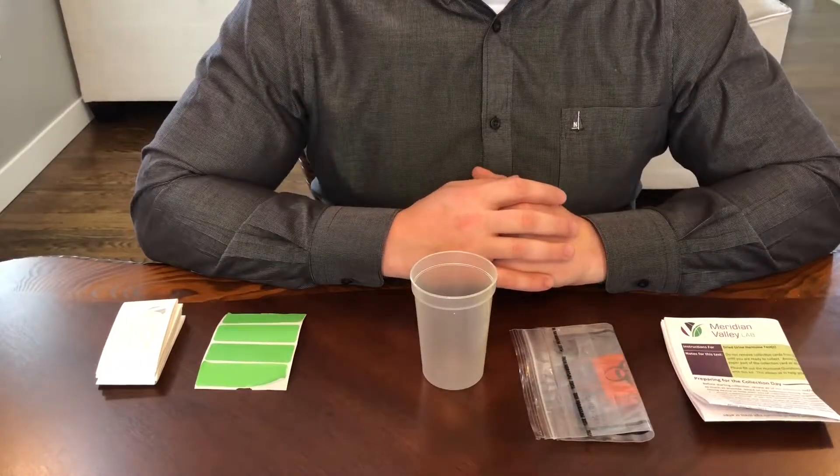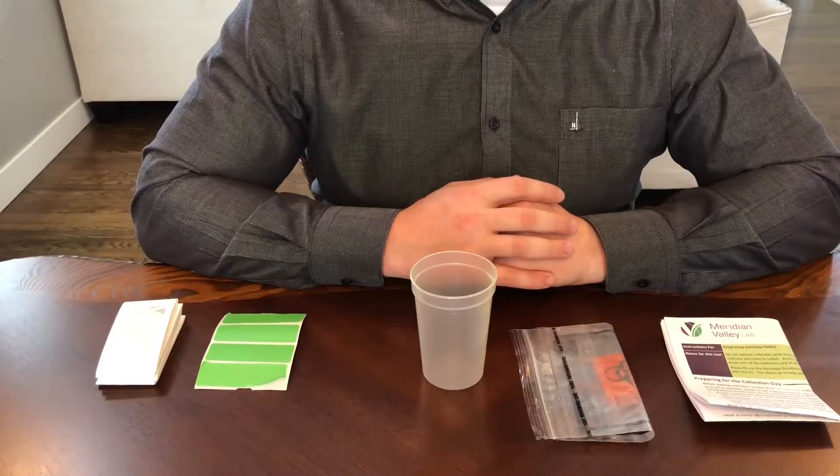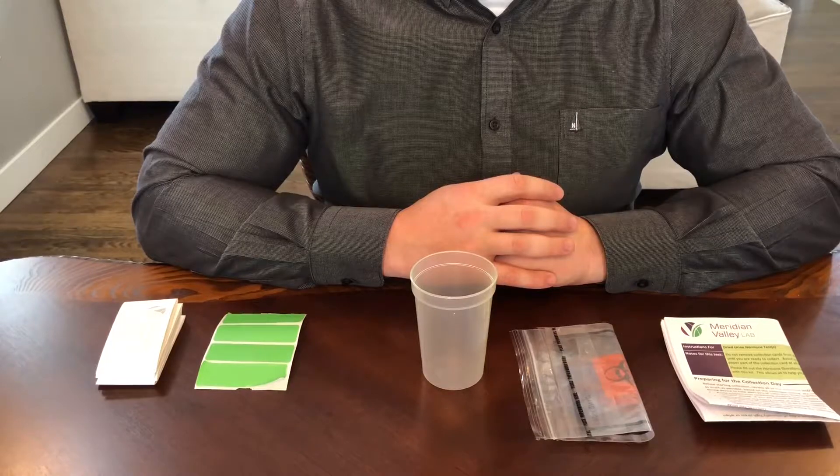Make sure to fill out all the information on the requisition form provided to you by your physician, and identify the specific dried urine panel you want ran.